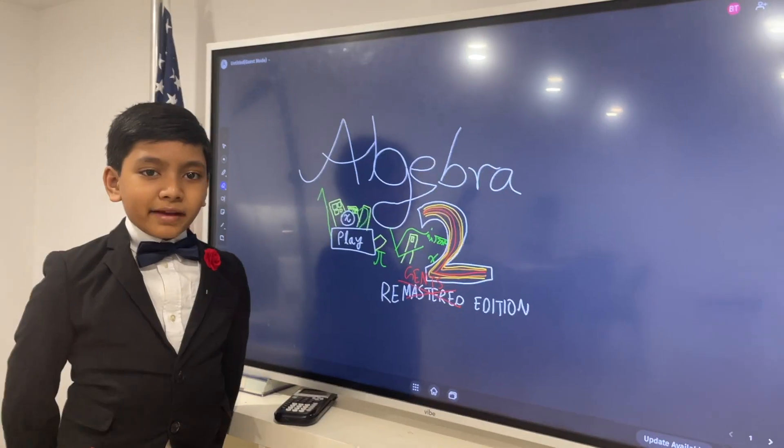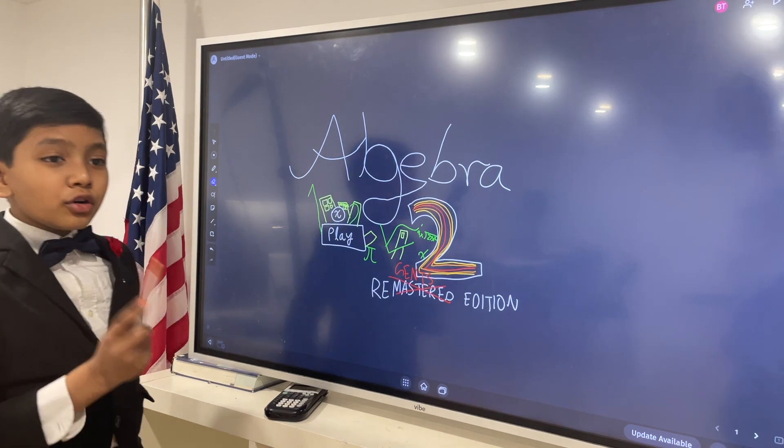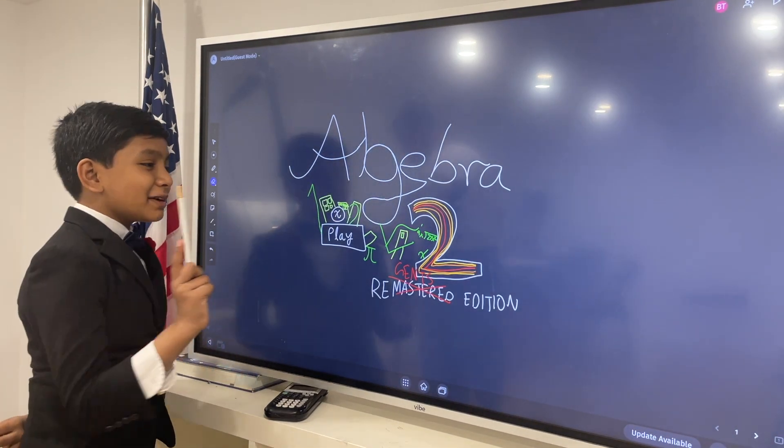Hello everybody, my name is Sabora, I'm Jaffari, I'm Mary Tyler and Slam, and today we will be looking at another level from the game, Algebra 2.